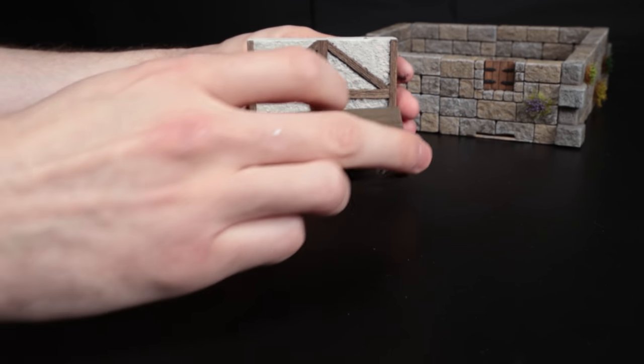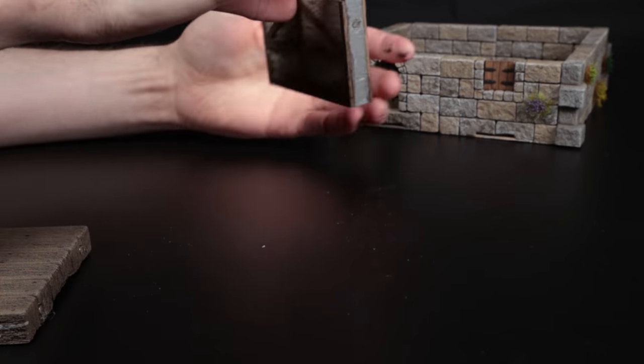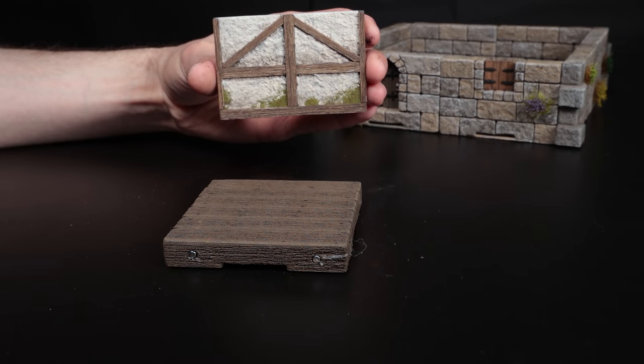Magnets obviously need to be on whatever side you want to be on the inside. Putting magnets on walls means they're no longer reversible unless you put magnets on both sides, which you can do — but that's kind of up to you.